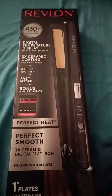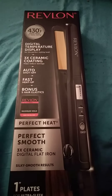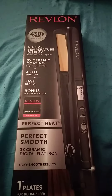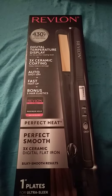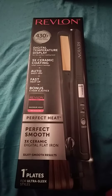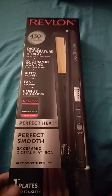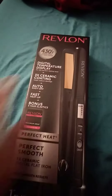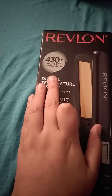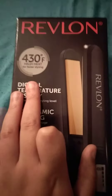Hey guys, I got a new flat iron for Christmas. It's called the Revlon Perfect Smooth 3X Ceramic Titanium digital flat iron. It's pretty good — I never had one of these. It goes up to 430 degrees Fahrenheit heat. I'll show you.